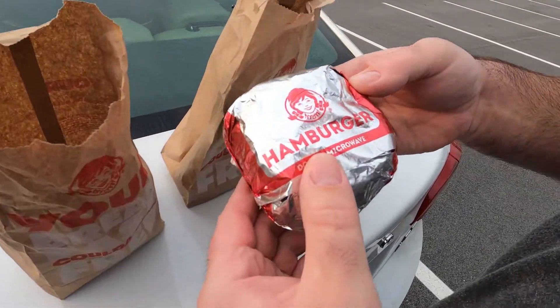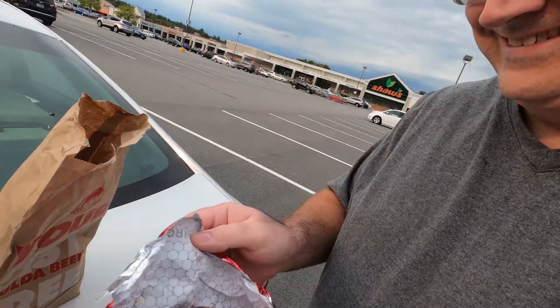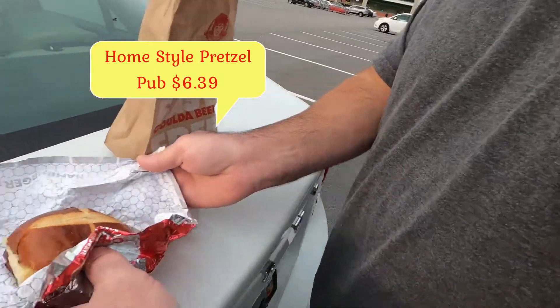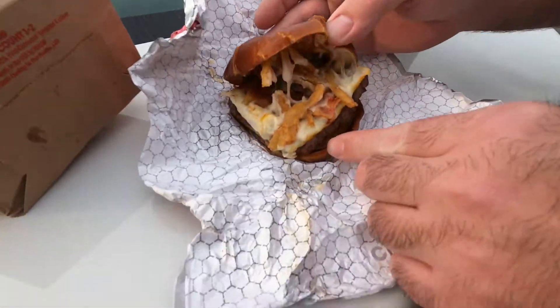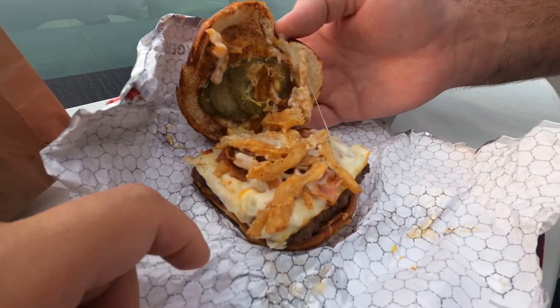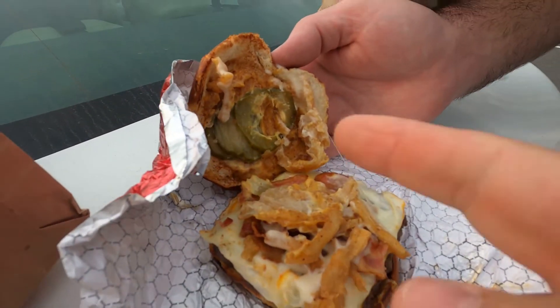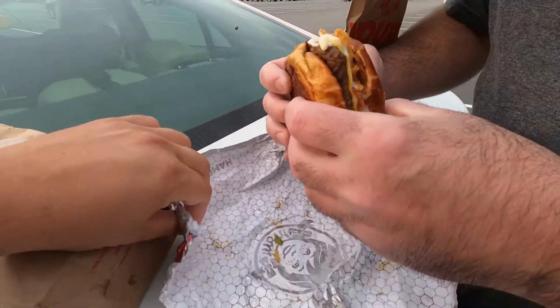First one is the hamburger — look how nicely it's packed. It says do not microwave. Look at that, that's a nice pretzel bun. Hey, check out the cross on it. Hot cross buns! You've got fried onions, bacon, cheese, and pickles. Let's tuck right into this.